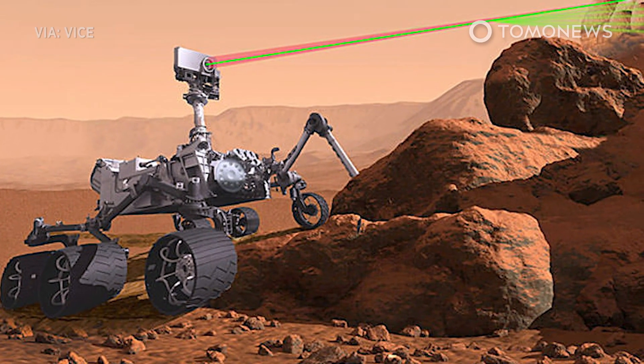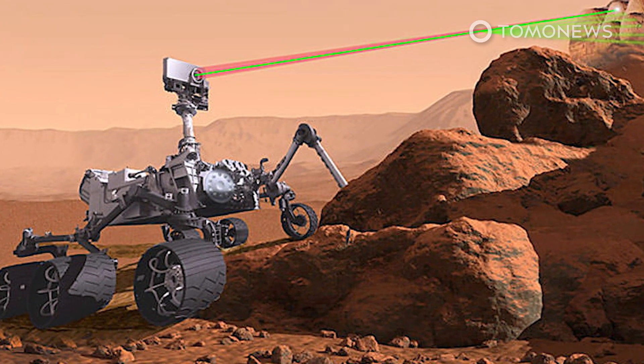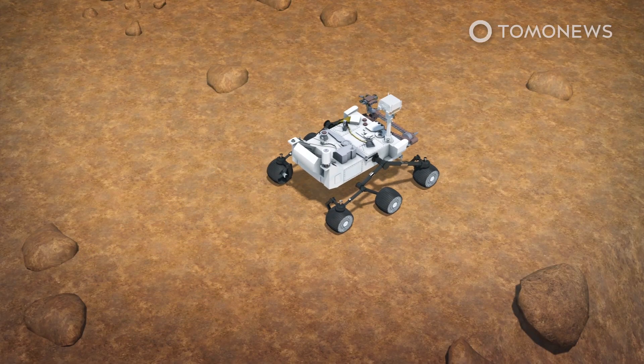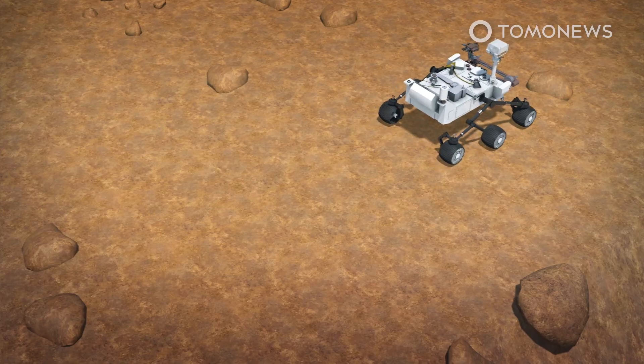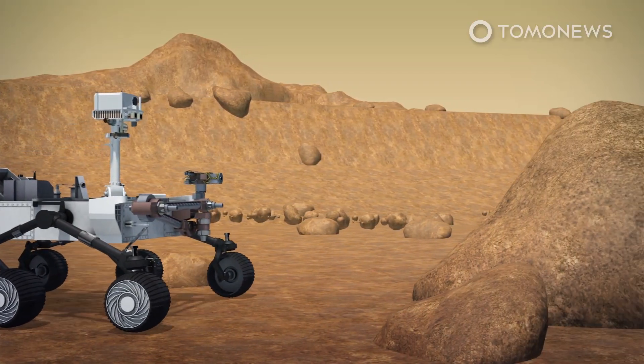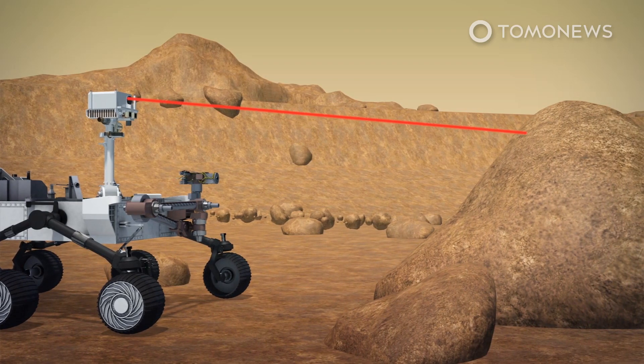NASA's new rover will bring serious firepower to Mars for science. NASA's Mars 2020 rover will sport a rock-vaporizing laser gun. According to NASA, the mast-mounted laser has a range of 7 meters and will be used for studying minerals and help looking for microbe fossils.